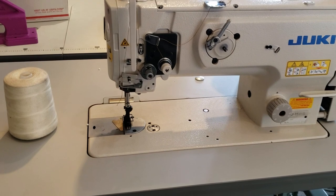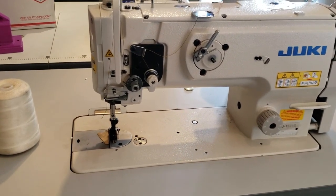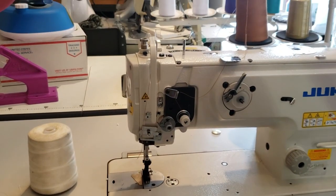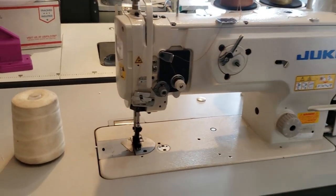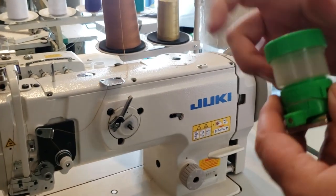Hello everybody, this is David from goldstartool.com. Today I'm going to introduce a new gadget that we have at Gold Star. It's called a magnetic lubricator box for the sewing thread — I call it the lubricator container, or oil container.